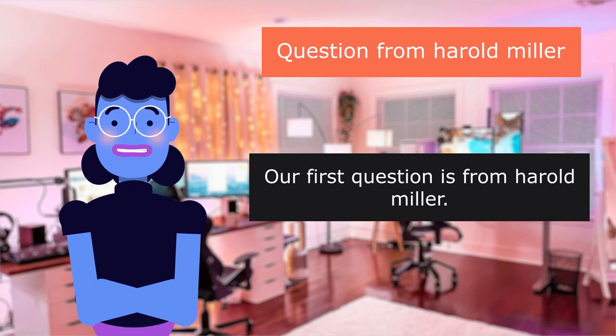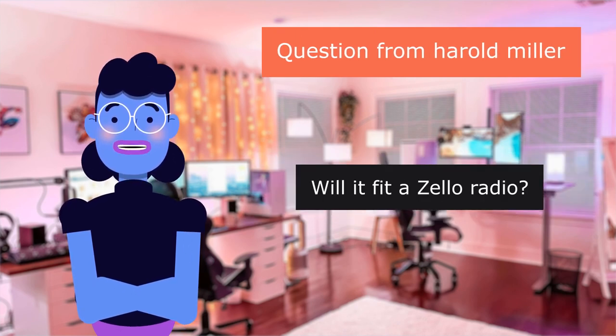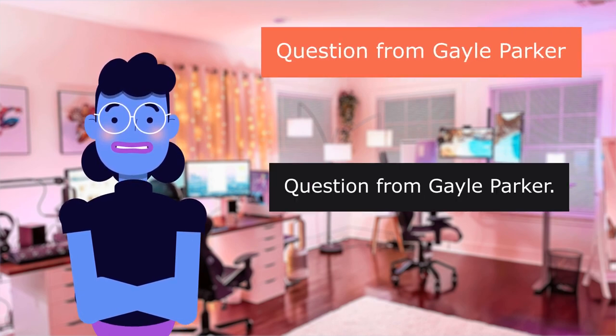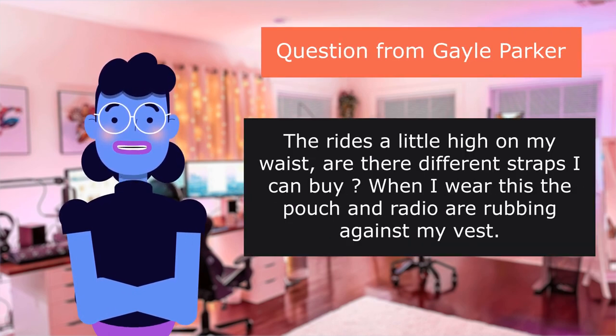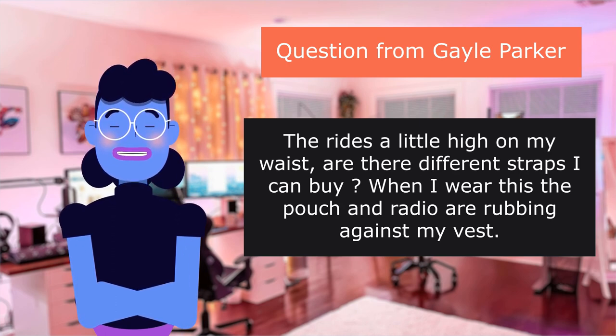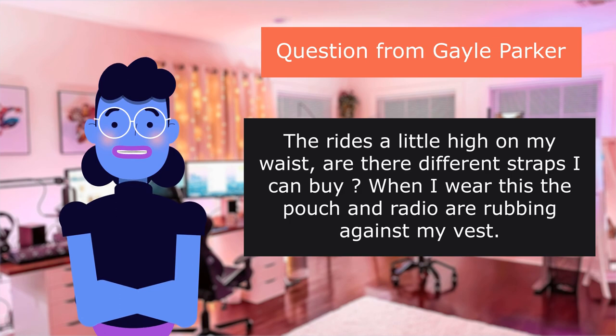Our first question is from Harold Miller: "Will it fit a Zello radio?" I believe it should. Question from Gail Parker: "The ride's a little high on my waist. Are there different straps I can buy? When I wear this, the pouch and radio are rubbing against my vest." Yes.